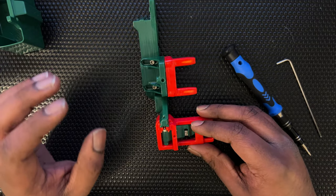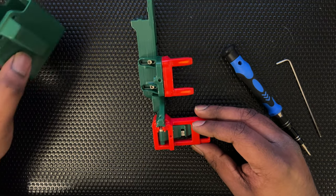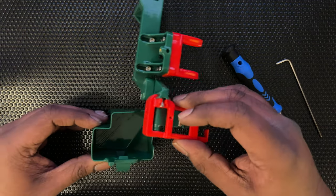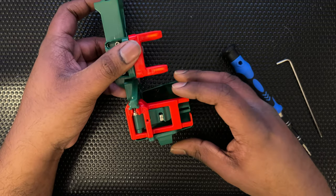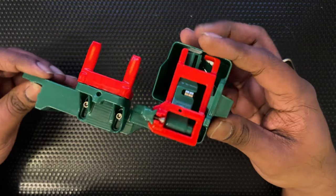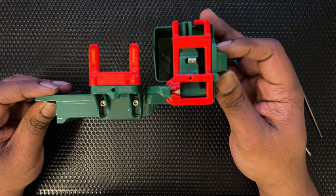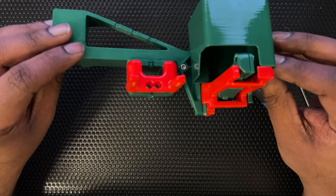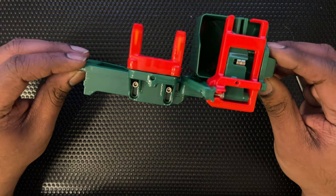The only part left is the purge bucket, which we'll need to put two magnets into, and then it should click into place like this. The whole assembly should look something like this. I think we're done — that's really it.